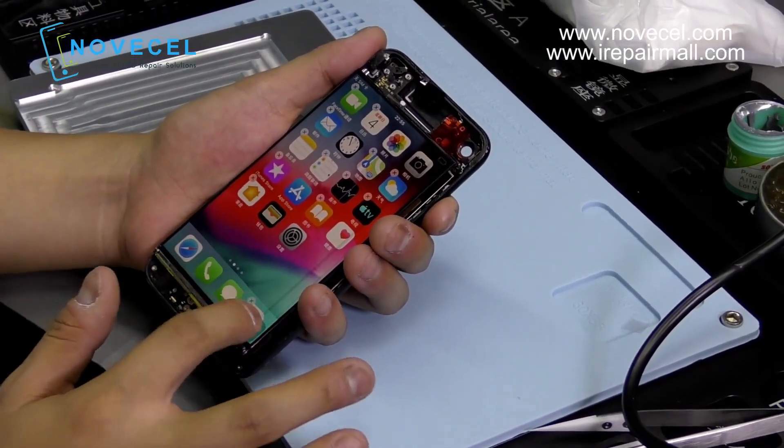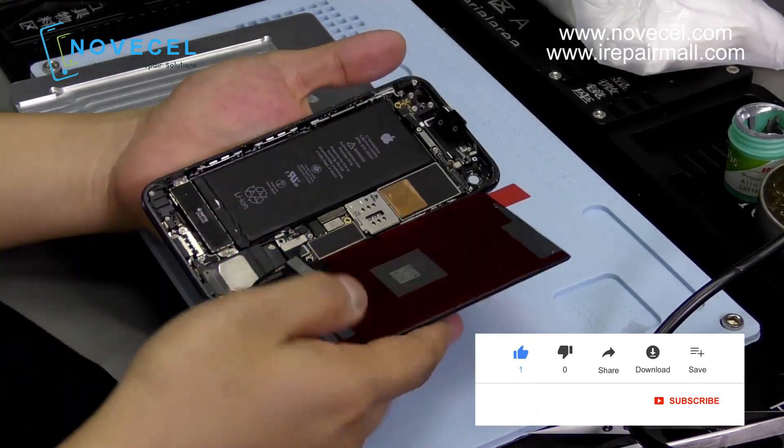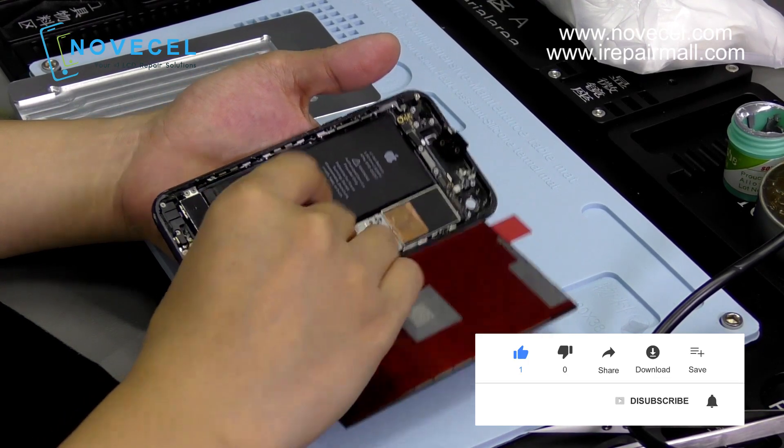Okay, perfect — touch works well. So we fixed the touch problem; touch has been fixed. Thanks for watching, see you next time.